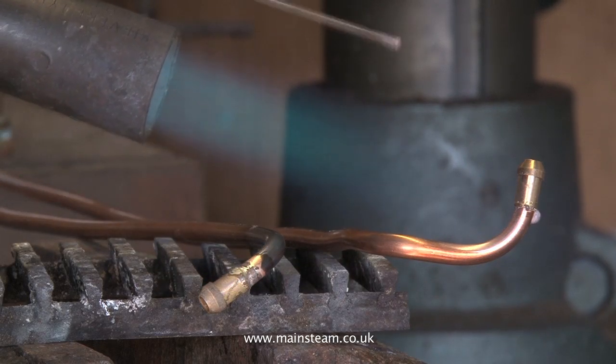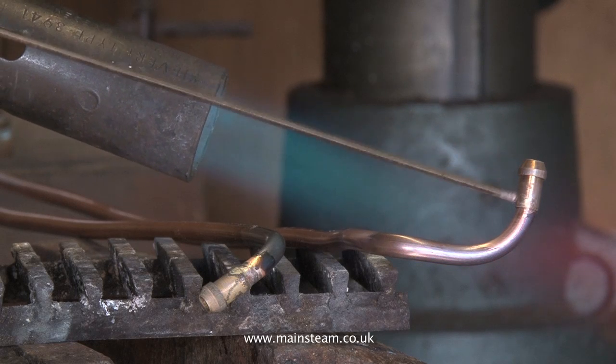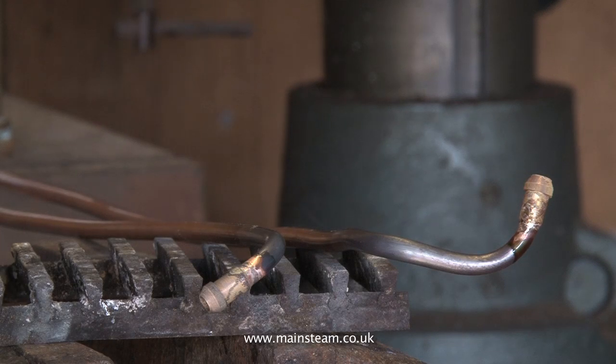As soon as the flux starts to run — there it goes — that's the time to touch it with the silver solder. You can see the importance of holding the heat on for a couple of seconds afterwards; it allows the silver solder to flow around the joint.